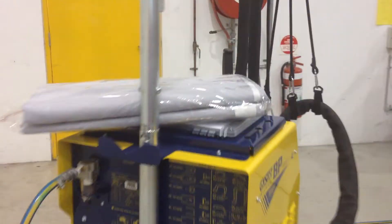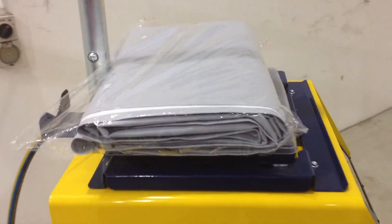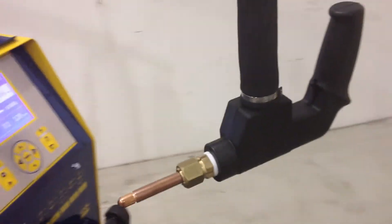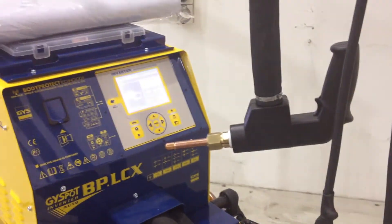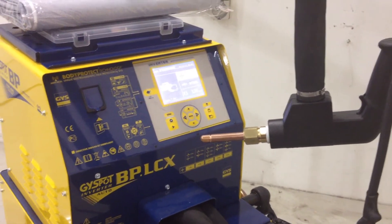It even comes with a cover in this wrapper here that covers the whole machine. In the middle, of course, there's a single side gun. So you get a C-Gun, an X-Gun, and a single side gun all permanently attached on the one machine.